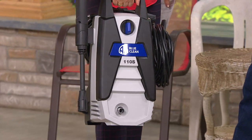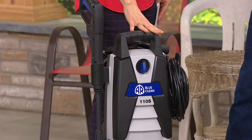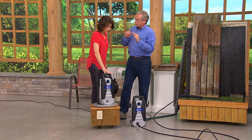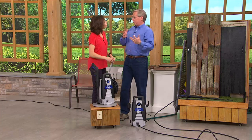You see all of those outside surfaces where the mold and the mildew and the dirt is. This is the way to clean those surfaces, and you can do it yourself. You don't have to rely on somebody else. You don't have to rent a machine, which could be very costly.